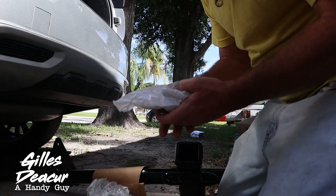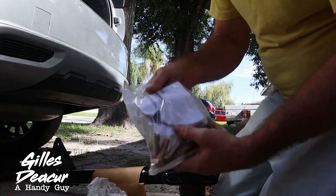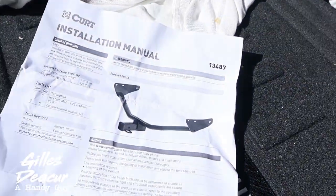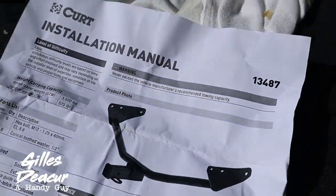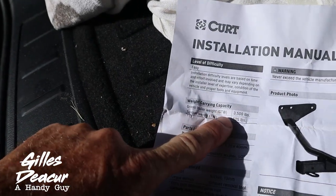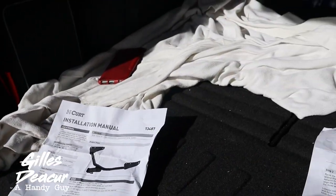Wrapped around the hitch we have all the bolts needed and instructions. This is part number 13487. It's got a gross trailer weight of 3,500 pounds and a tongue weight of 525 pounds.